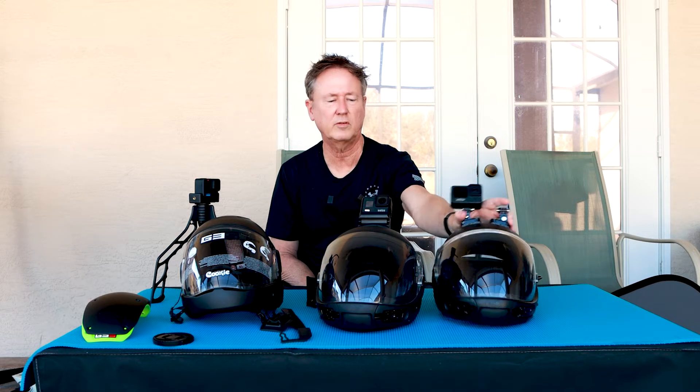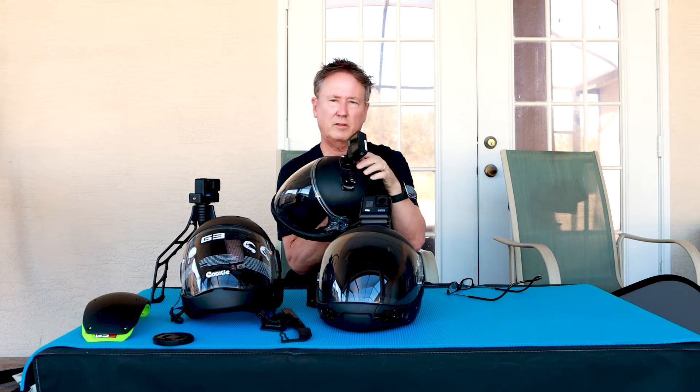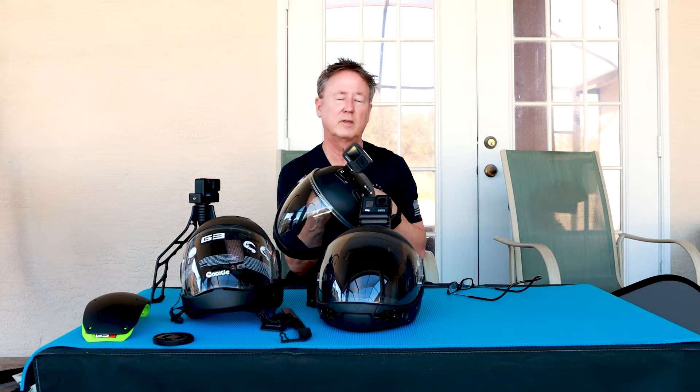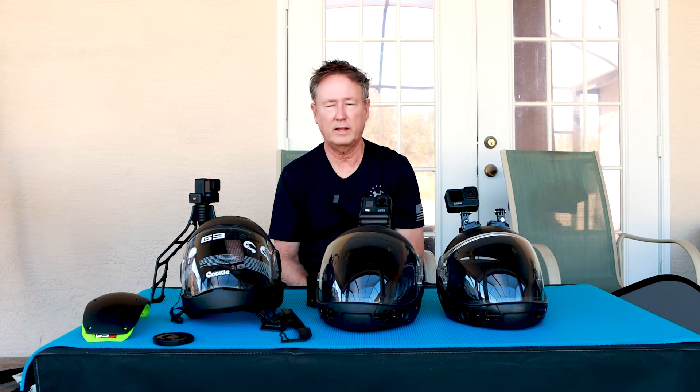The nice thing about this setup — and this is on a Kiss helmet — it's mounted with tape and then screwed in place. I have two cameras, so if I'm filming a team, I've got backup.